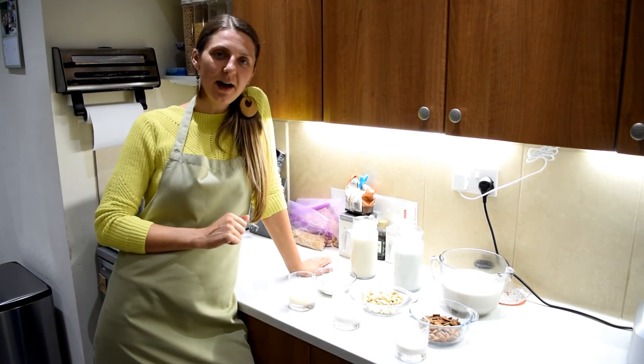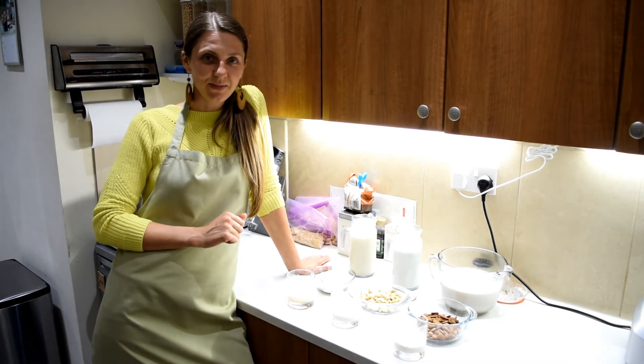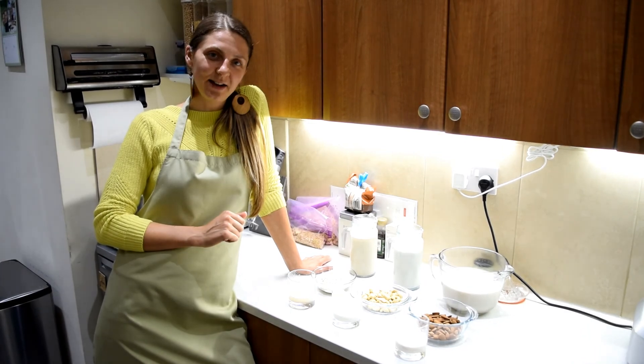Let me know if you try the recipes and tell me which one is your preferred milk. Till the next time. Thank you!